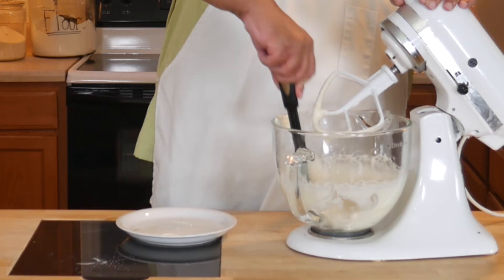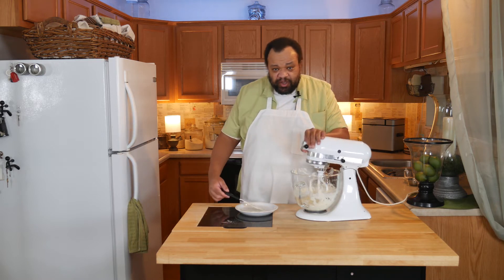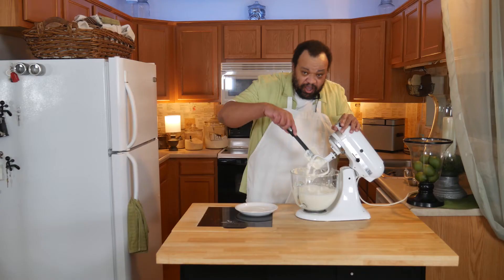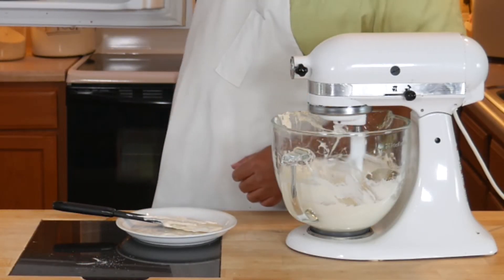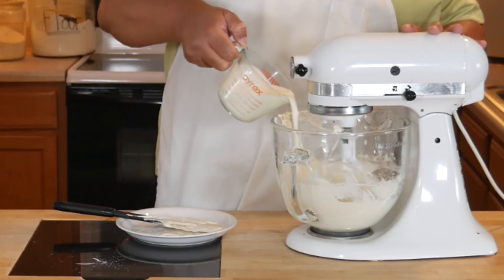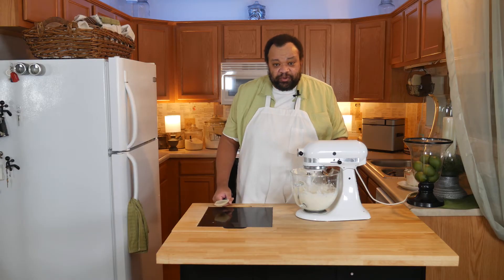Give it a good scrape while this is mixing. I do have my heavy whipping cream in the freezer. Give it another good scrape and mix it in some more. Then taking the whipping cream out of the freezer, I'm going to start adding it to the mixture and beat this until it gets thick and pretty smooth.